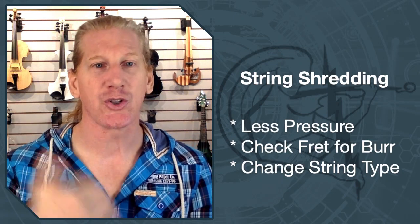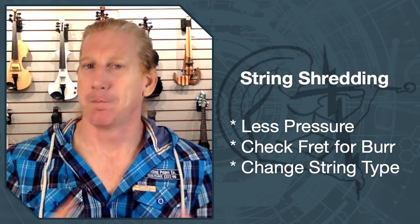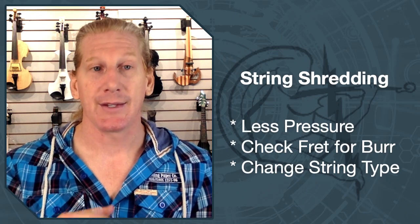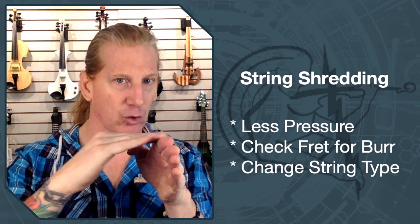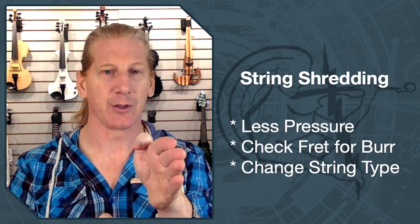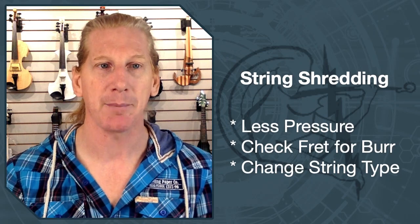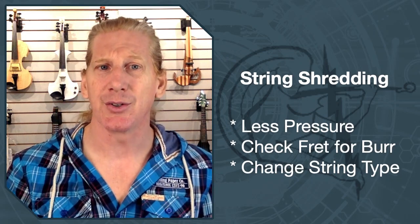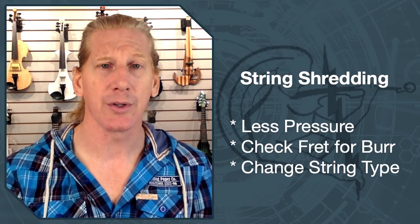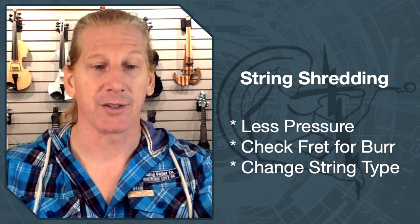If you're continually shredding a string at a given location — say the second fret on your A string — check that fret for a burr. There may be a micro burr in the fret you can't even see. Try taking a fingernail file across it: the frets run this way, so hit the fret with a fingernail file just in case there's a micro burr eating up that string. Also, the type of string you're using may not be ideal. D'Addario Helicores with the titanium wound are going to be a little better for frets.